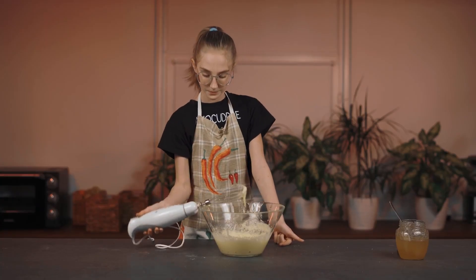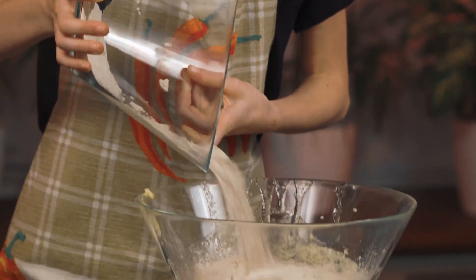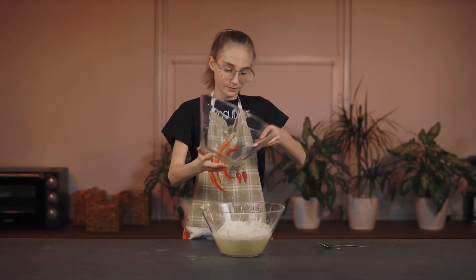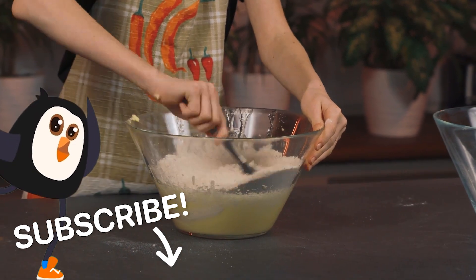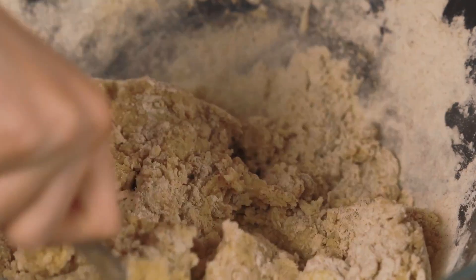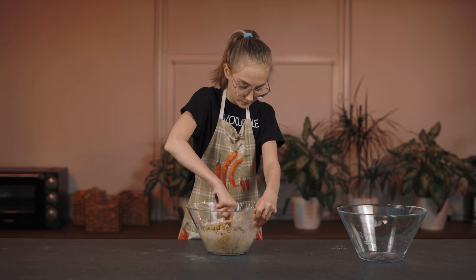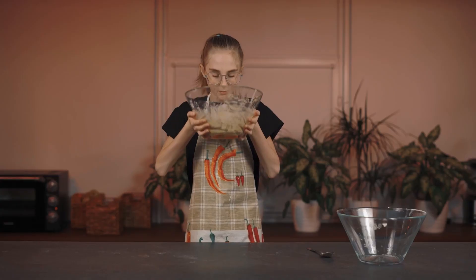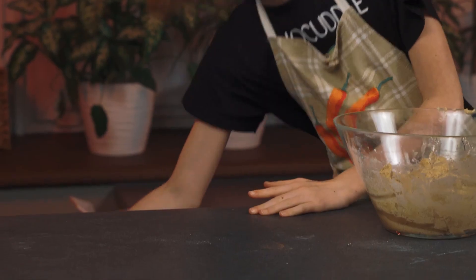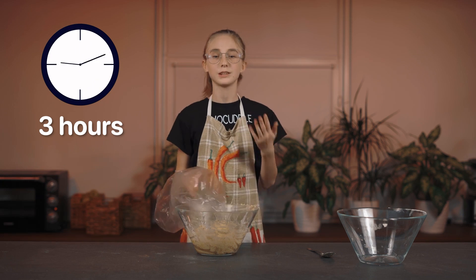The wet ingredients are ready! Now let's combine them and make the dough. Add the flour to the wet ingredients and mix it with a spoon. Once the consistency becomes thicker, it'll become harder to mix. Ideally it should be similar to dense clay. It already smells like Christmas! Now the dough needs to chill in the fridge for two to three hours — or overnight is even better.